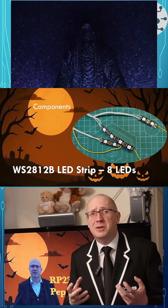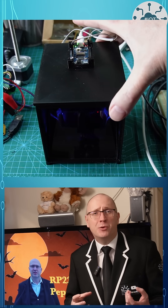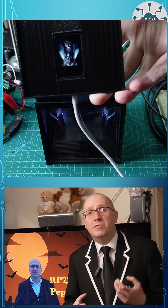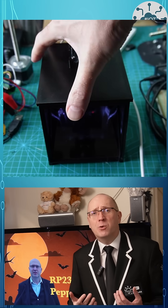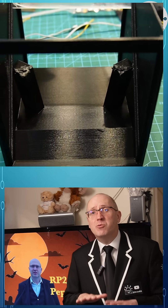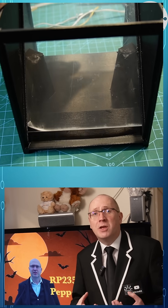Everything else is just going to be 3D printed magic. This is going to be a Pepper's Ghost illusion, to take a Nazgul figure that I've 3D printed, to place it in a box with some LED illumination under the control of a RP2350. In front of it, I've got a sheet of Perspex at a 45 degree angle, so this can reflect a screen that's going to be hidden in the roof of the box. In that way, I can add glowing ghost eyes or a ghost head to my Nazgul.